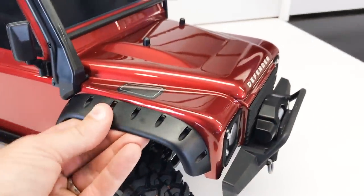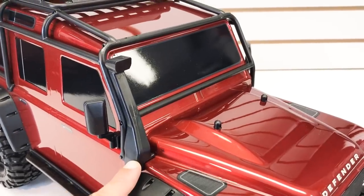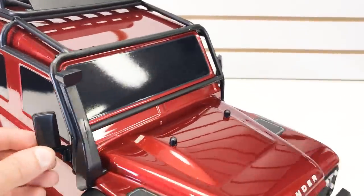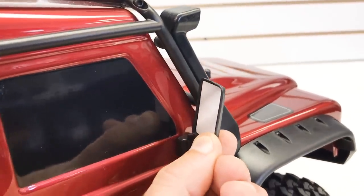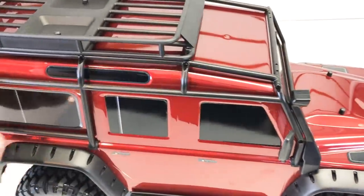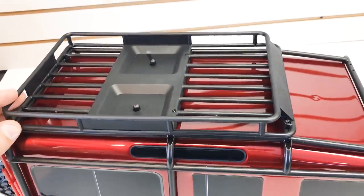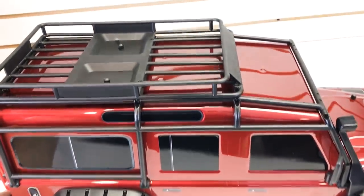Moving to the side, we have bolt-on fender flares made of a rubbery material. There's a plastic snorkel bolted on from the factory, mirrors on both sides with decals already applied, showing the level of detail Traxxas put in. Down here we've got a rock slider that's actually part of the chassis, and up top there's the XO cage with a roof rack and a front wind deflector — they really went all out creating a nice looking cage and roof rack.